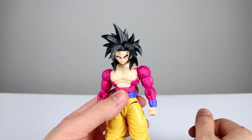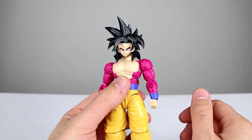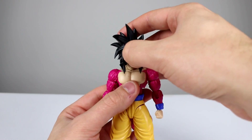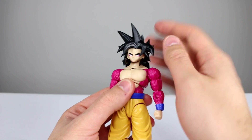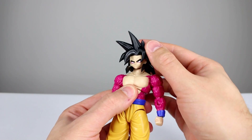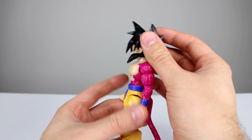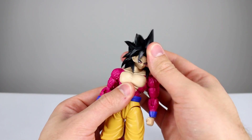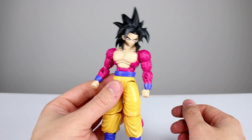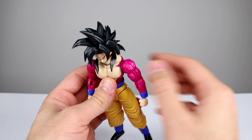He does have a lot of articulation — some of it works pretty well, some not so much. He is generally better than Vegeta, not character-wise but figure-wise, so that's good to know. The head has a ball peg at the top and bottom of the neck and can move around very nicely, so you really shouldn't have too much trouble posing this guy. The hair will get in the way to an extent, but it's not too bad — it sticks out a bit farther and is a little less cumbersome than Vegeta's.